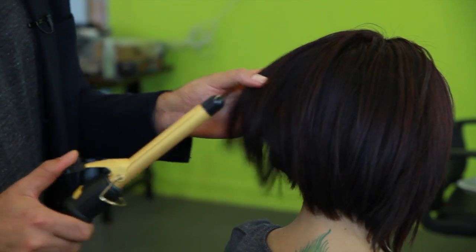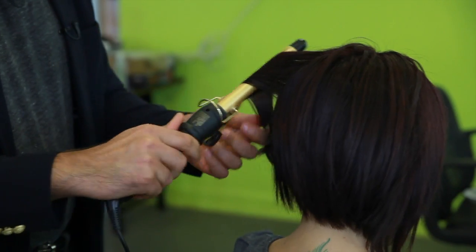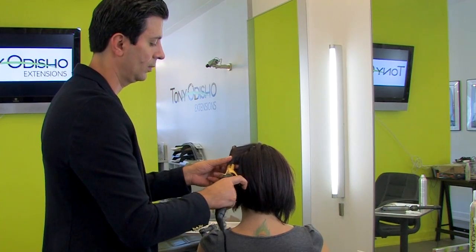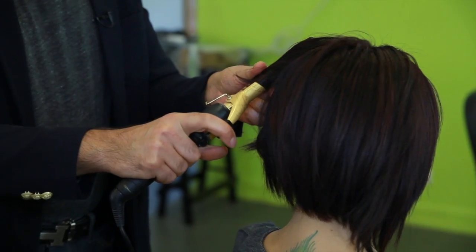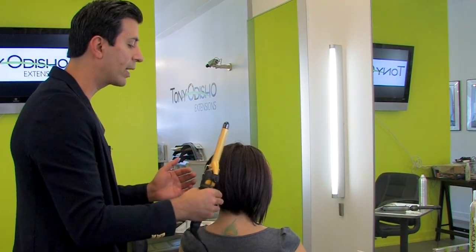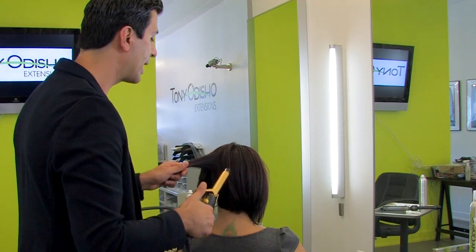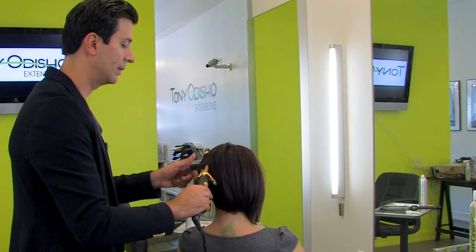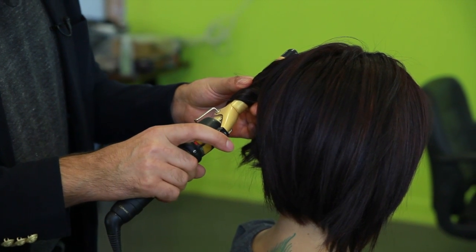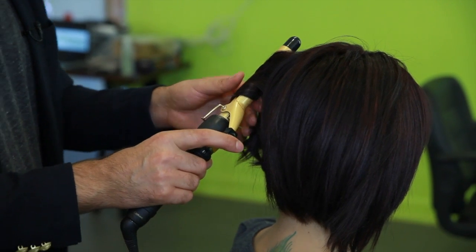Typically products say that they have heat protectants, and they're meant to protect your hair against heat or hot tools. When you get to the back, you can start rotating your curl to make it more natural — so I'm doing one to the right and one to the left. Most people who have a bob think they cannot wear their hair curly, but actually it's very flattering.